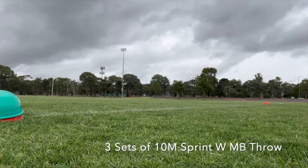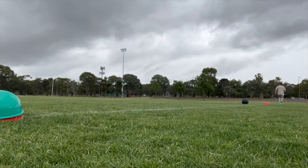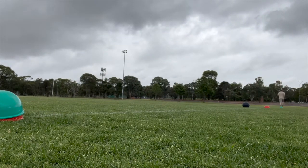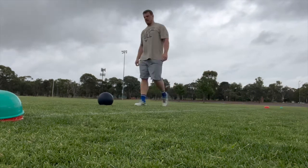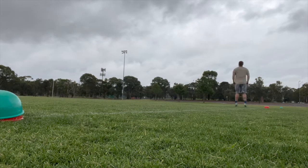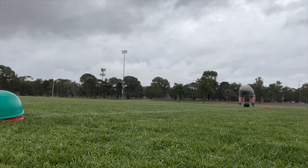Then we moved on to some med ball throw and sprint, looking at the acceleration-specific angles this gives us — about a 45 degree angle — to build explosive power specific for acceleration and really work on a quick first step. Then I moved on to the med ball granny toss, which looks to develop speed strength and kinematic linking, making sure the body is working in order. I primarily use it as a primer before getting into heavy sprinting, making sure the posterior chain and body is primed for explosive exercise, especially with my hamstring.